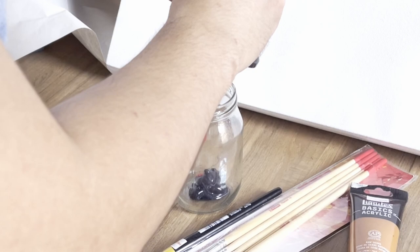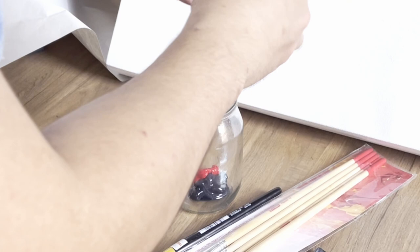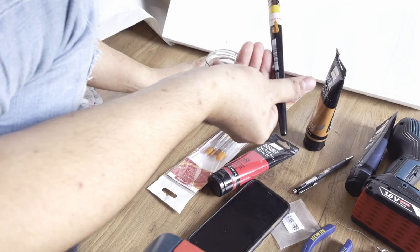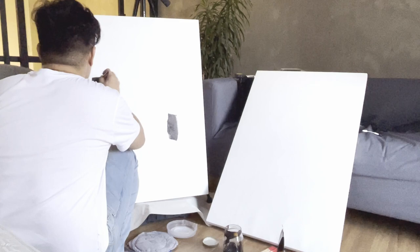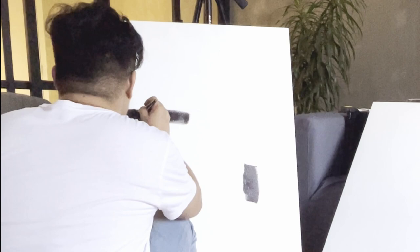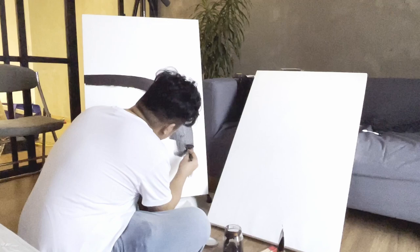This time, I wanted a much warmer tone of black for this painting. Using an inch-thick brush, I carefully apply the paint, creating a curve and forming an almost quarter-circle shape on the bottom left of the canvas.